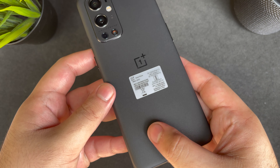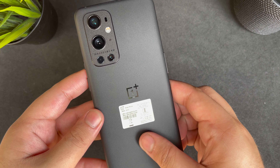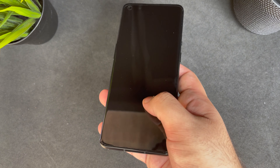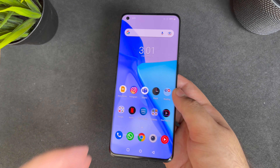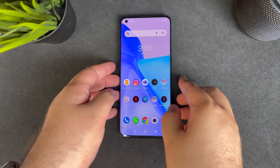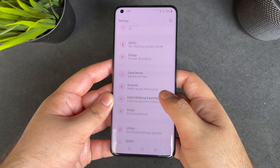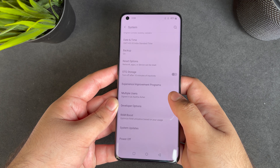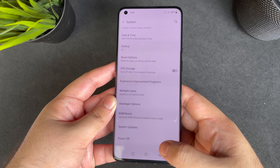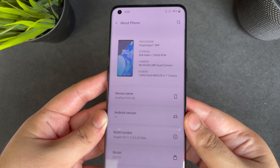Overall the phone feels really good in the hand with that textured back, and I can see myself holding it for hours while gaming. The phone also comes with an under-screen fingerprint sensor, and you can use face unlock as well, though it's not the most secure. In addition, the phone comes with software features like Game Mode and a RAM Boost feature which clears up RAM for extensive tasks like heavy gaming.